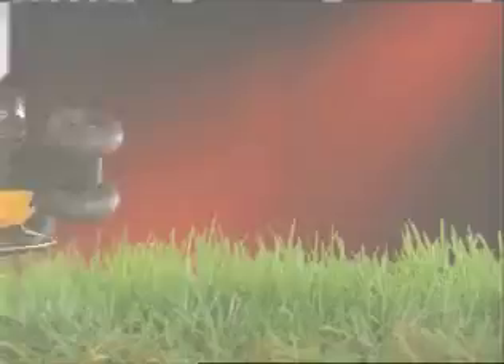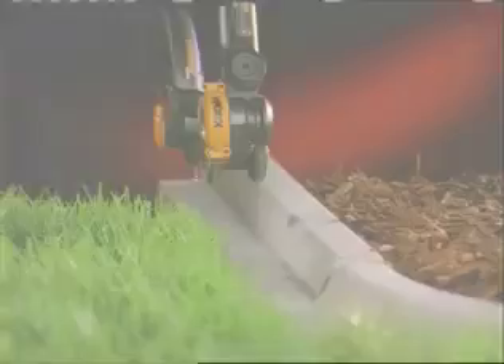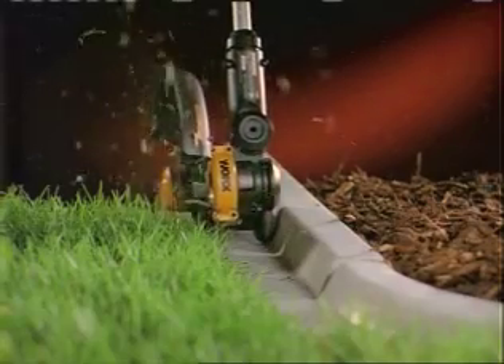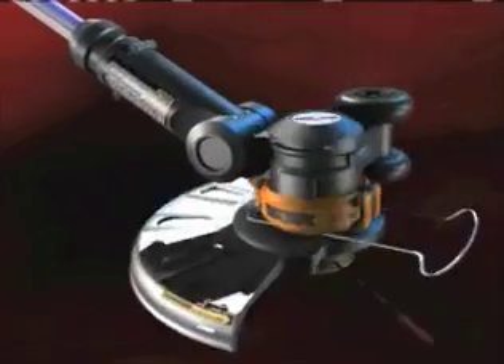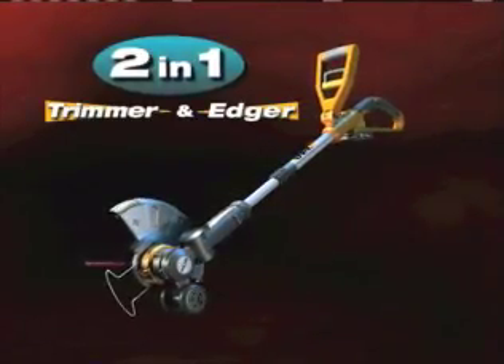Power. Precision. Cutting edge. The 2-in-1 WORX GT is both a powerful grass trimmer and a precision edger.